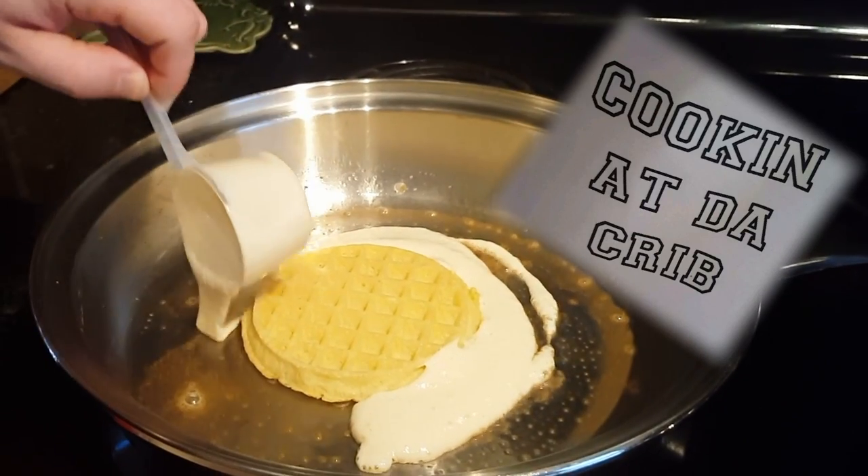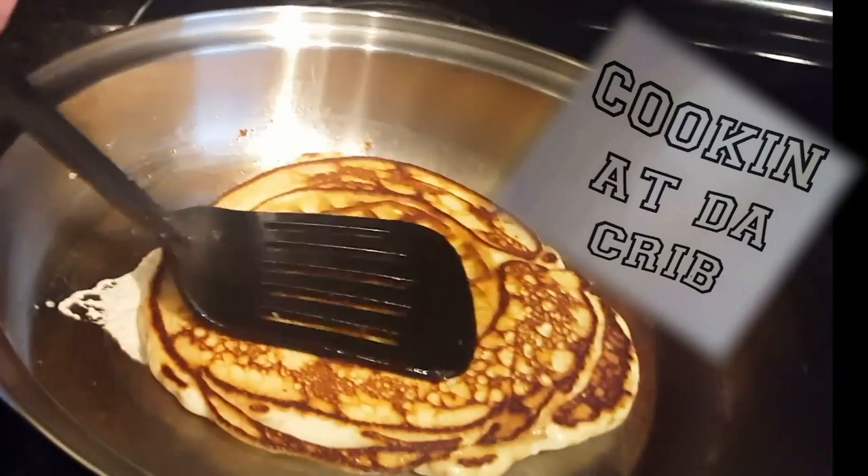One, two, in the place to be. Three, four, I'm going to show you more. One, two, in the place to be. I'm Mick Franklin. You're watching Cooking at the Crib.